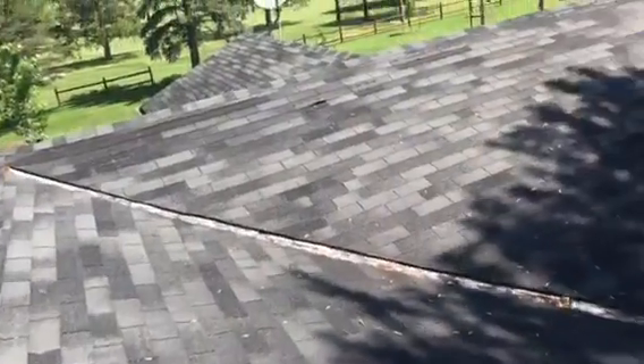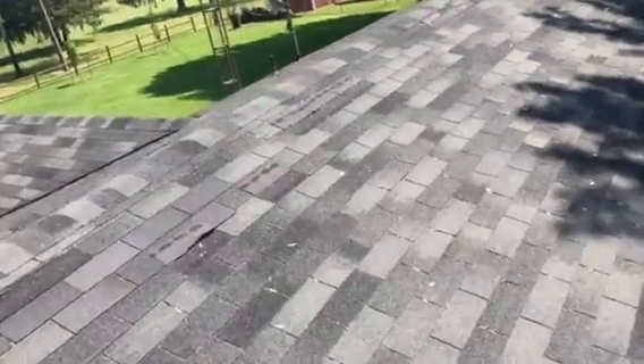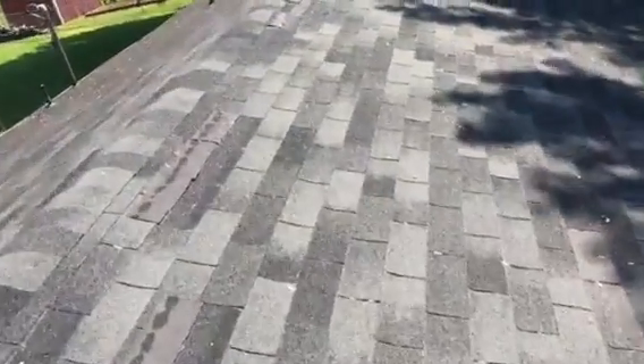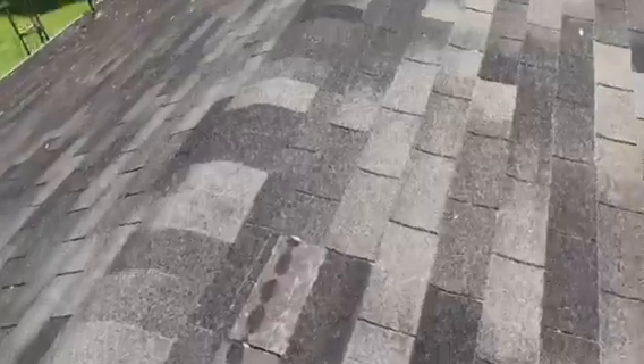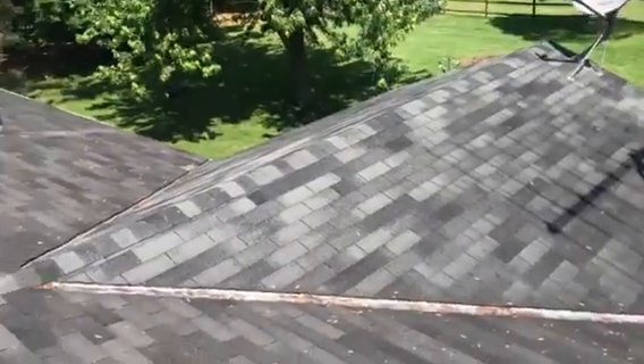Cut and dry what's going on here. The existing roof has two layers of shingles on there, which isn't recommended. And both layers are pretty much getting to the point where they're deteriorated. So really, I'm not going to waste a lot of time with the existing roof because it does need to be replaced. You guys already know that and that's why you called.